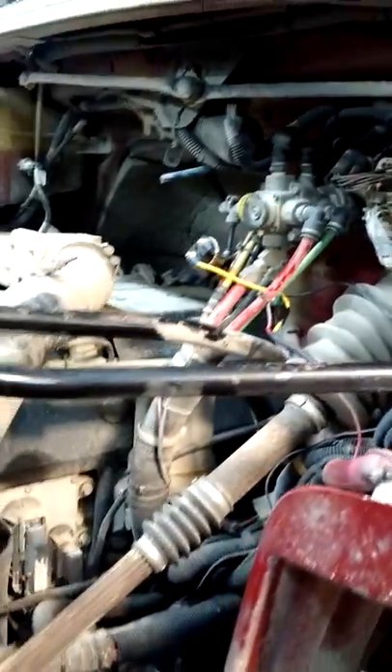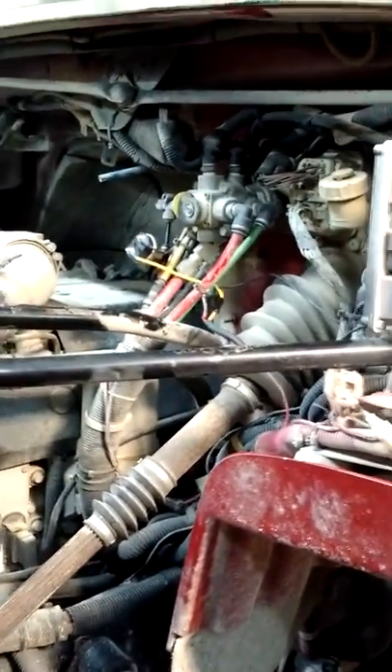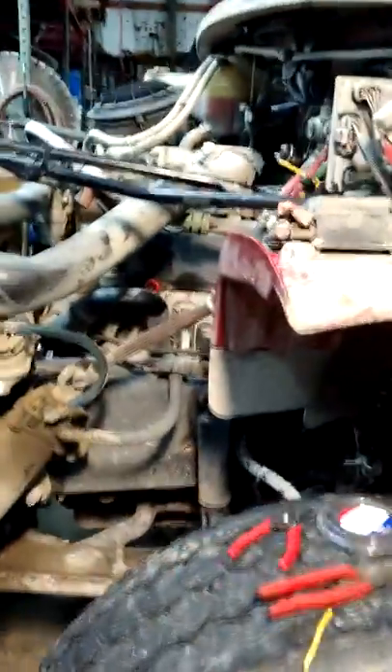What I'm doing here today is just a down and dirty video. It took me a little bit to figure out, and I thought I would share it with the rest of the world and try to save you guys a few hours. What we're working on today is a Freightliner M2, Mercedes engine, it's an 04.